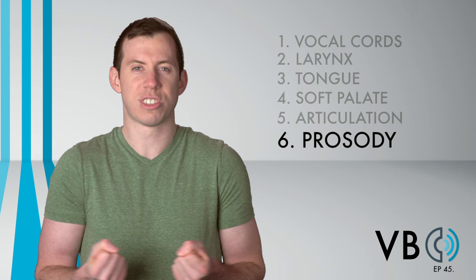Thank you for watching New York Speech Coaching's Voice Breakdown, Episode 45. Be sure to check out future episodes of Voice Breakdown, the show where we teach you how to imitate some of the most iconic voices. See you next time.